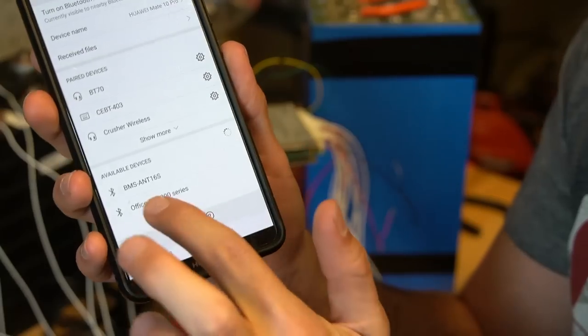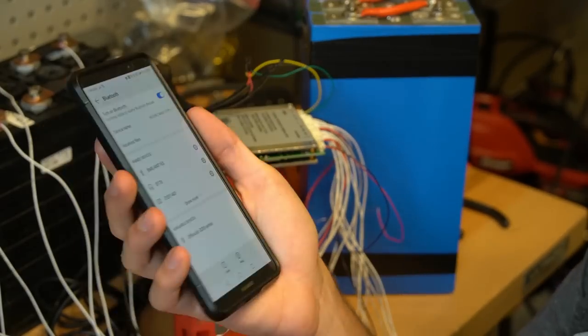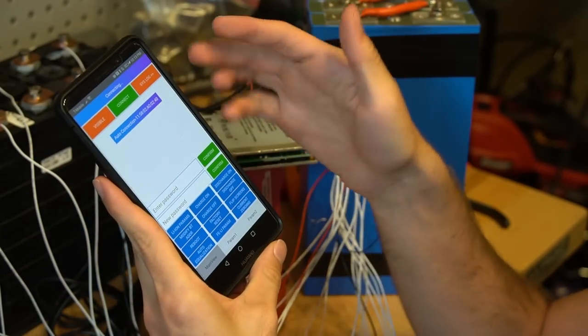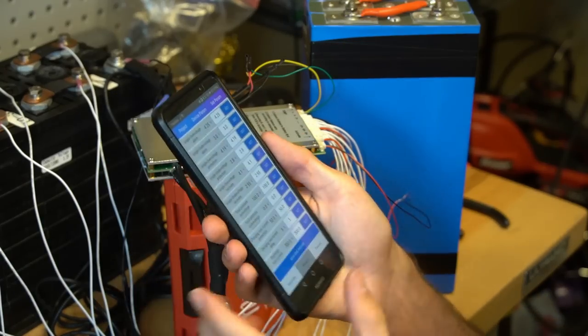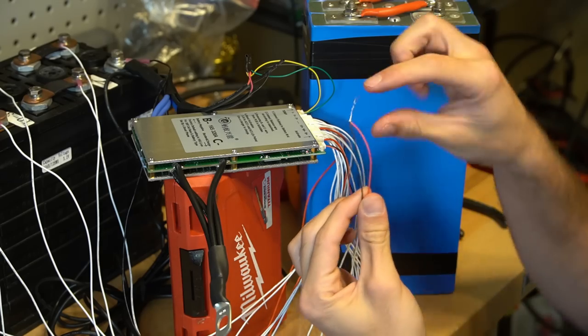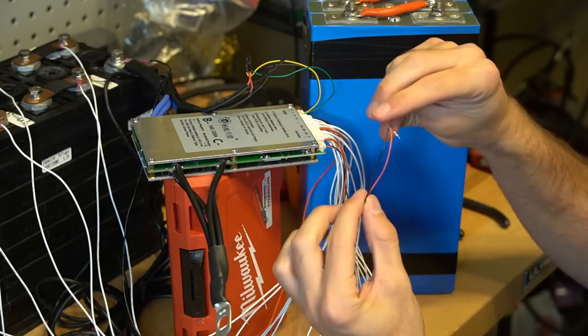The BMS finally came up on the app. You need to use the PIN 1-2-3-4 to pair this BMS to your phone — that took another 15 minutes of Googling. Now we can open the app and check if it connects. It works! After you connect a battery to those two leads, you need to short them together — that was also buried deep in the manual. That was really hard.